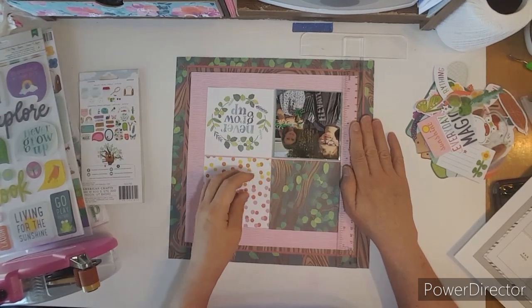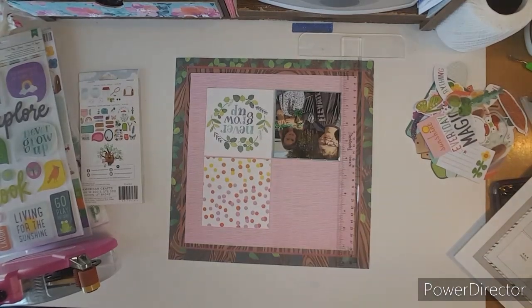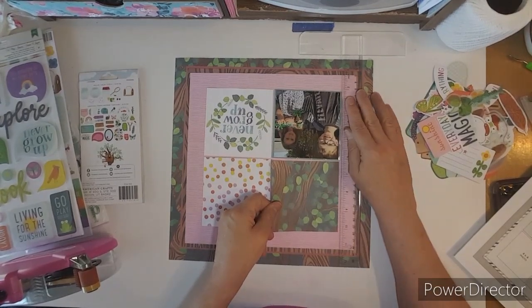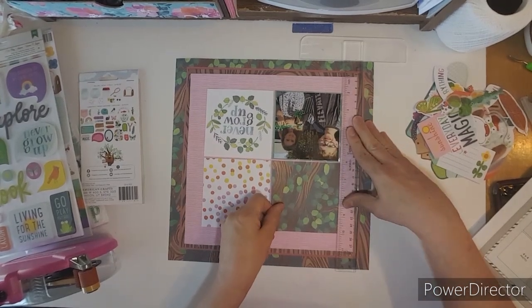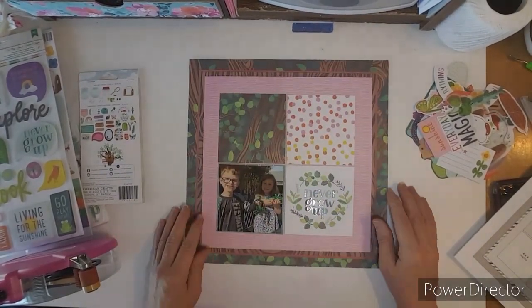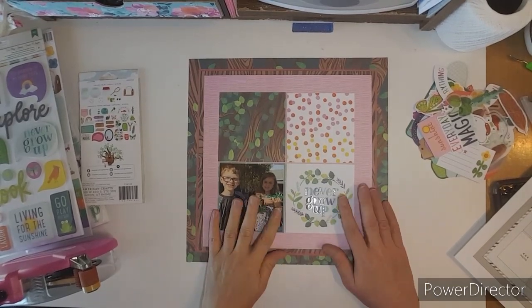All right, so now let's get back to the layout. I am mounting my photo — I didn't really measure, I just put my ruler on the side so I could kind of put them straight, but they're kind of crooked. You can't really tell. I did mount my photo on the green star paper just to kind of lift it up a little bit.